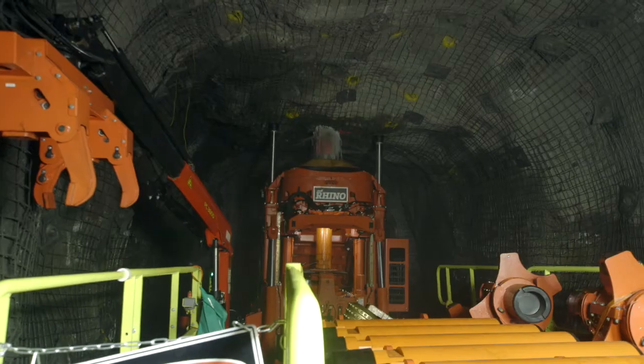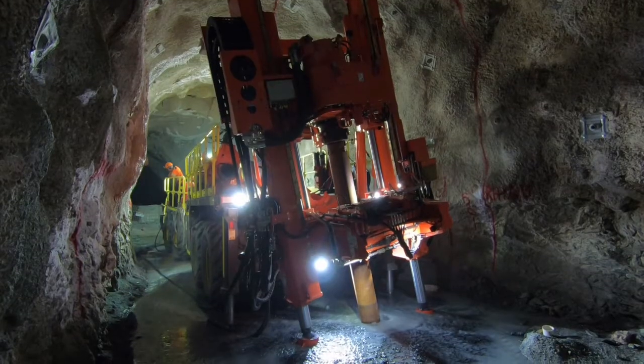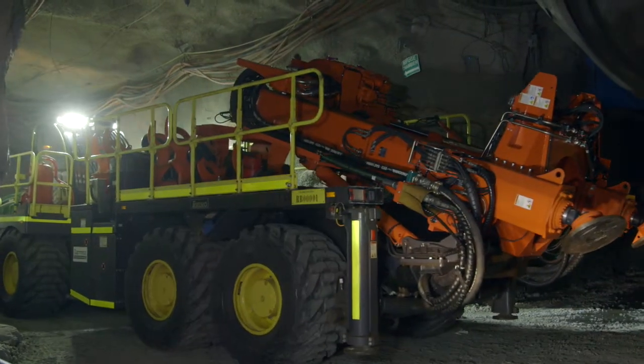The Sandvik Rhino 100 is a fully mobile raised bore machine that is capable of up-hole and down-hole. The rig's mobility, fast set-up times and high productivity has enabled us to de-risk the production plans and provide certainty in delivery against challenging schedules.